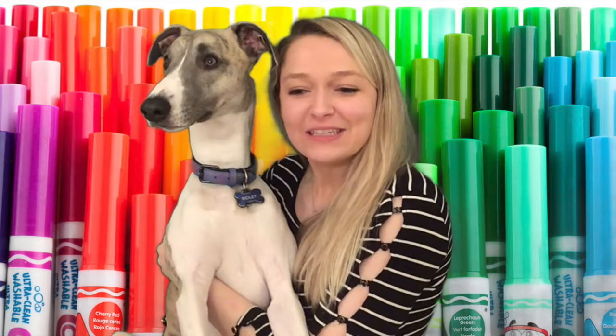It is Mrs. McKelvey and Ridley here again. You have your loop-de-loop drawing from step one. If you missed the step one loop-de-loop video, go to that video first before watching this one. Today, I am going to teach you how to color your loop-de-loop drawing with proper technique. Let's get started.